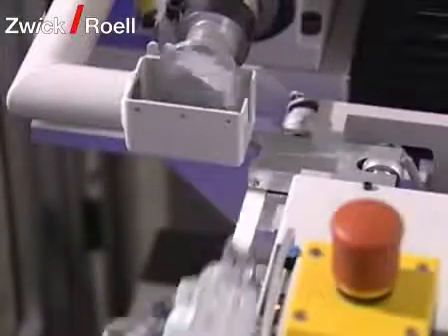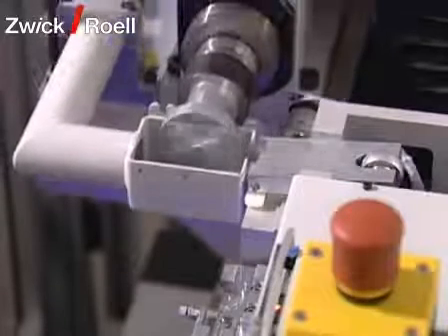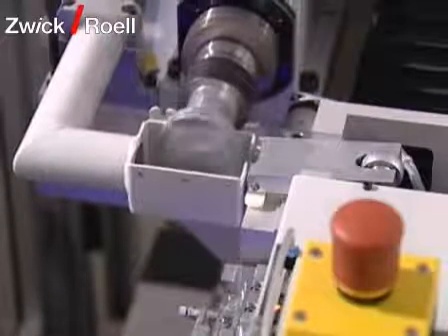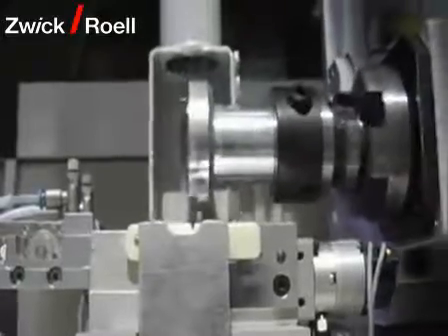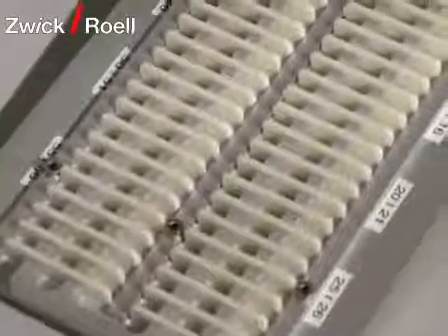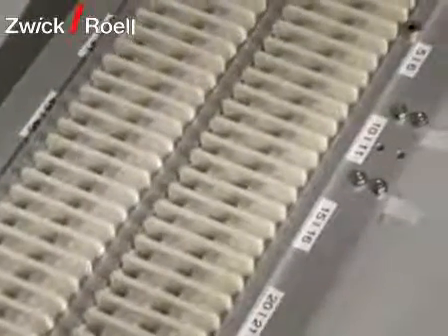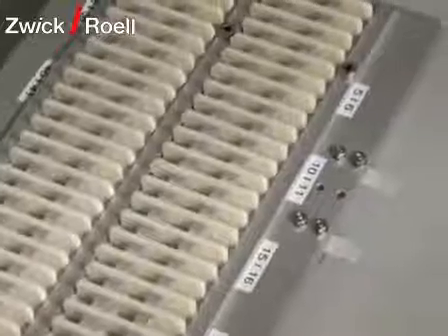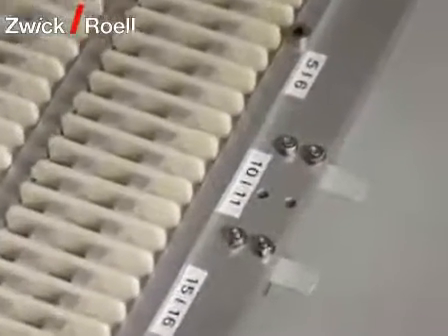Because of the integration of a notch milling unit, the specimens can be placed in the machine immediately after production. The machine automatically ensures that the specimen rests for the required time after the notching process. The variable specimen magazine can hold up to 180 specimens, and the single magazines can be identified with coding slips on the specimen grips, which avoids any confusion.